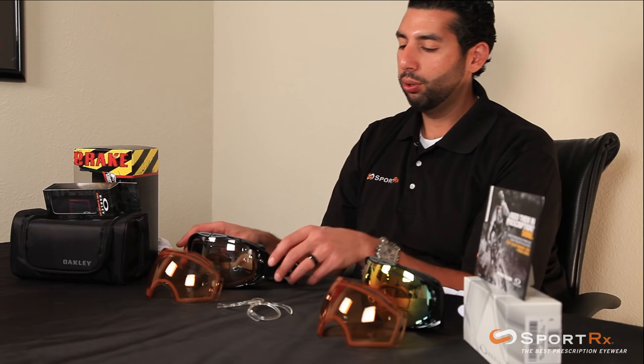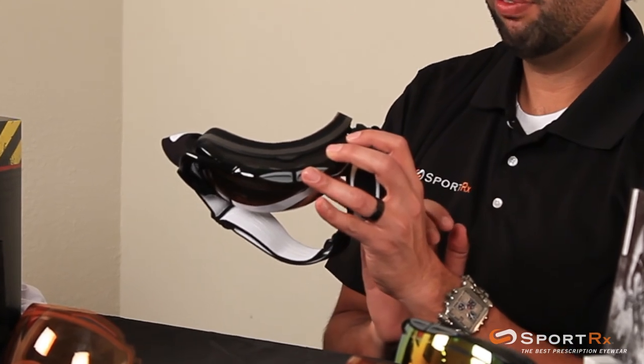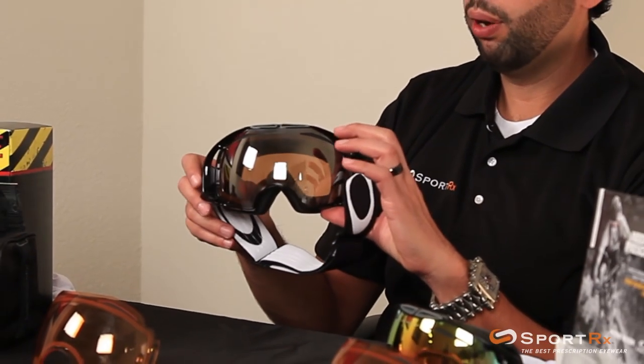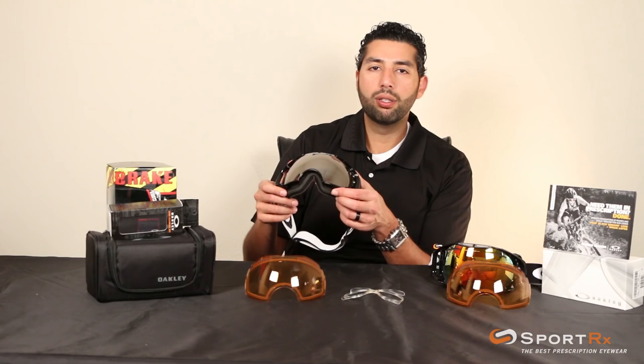Some of the standard premium features would be the triple foam — it's moisture-wicking, super comfortable, soft, and fits against your face really nicely. This is something you should really expect from a goggle at this price point, and these have it. Of course they're super well-vented goggles, really hard to fog up, with lots of anti-fog coatings.